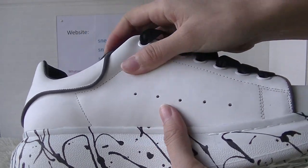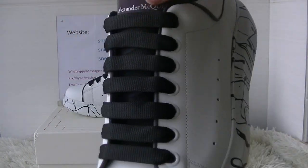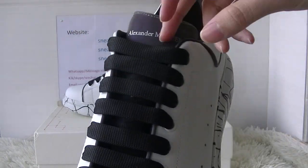Also very smooth. And the shoelace — black shoelace.